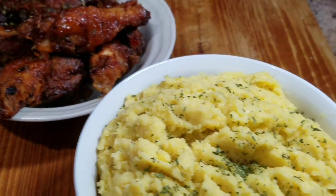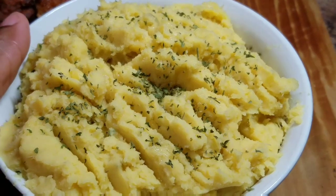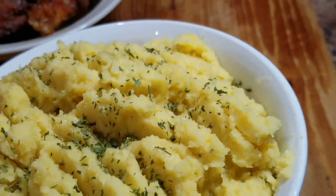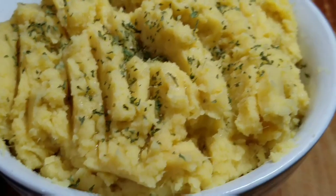Hey guys, welcome back to another video. Today I'll take you back in the kitchen with me and show you how I prepared my creamy mashed sweet potato. Don't forget to subscribe to my channel, like, share, and comment.